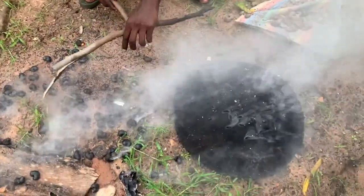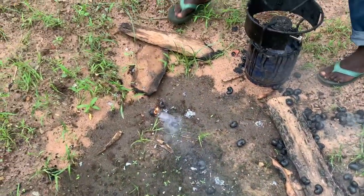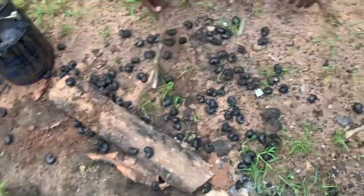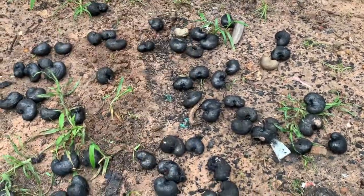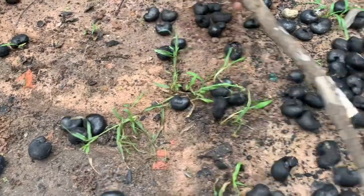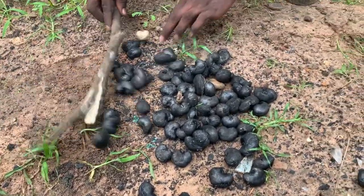You can also cool them with water when done, if you don't have sun. As you can see, now they are all black — whenever they are all black, you know they are done.